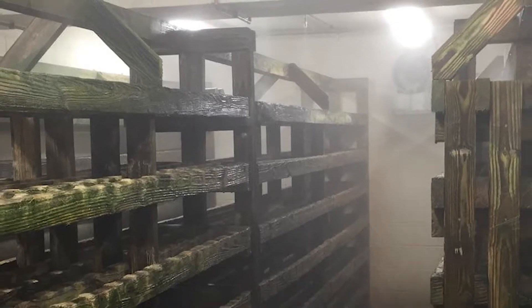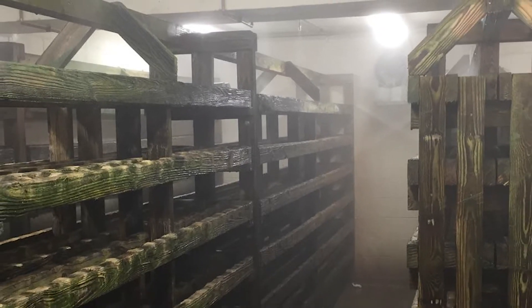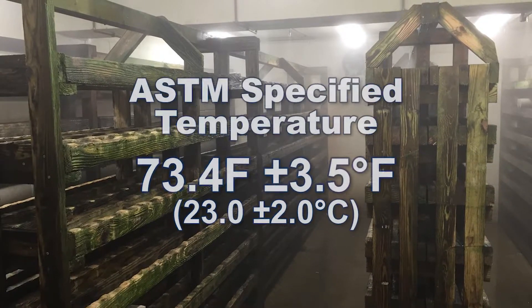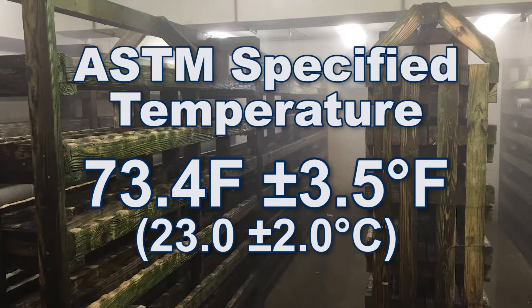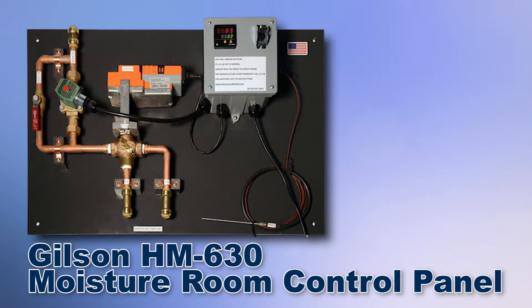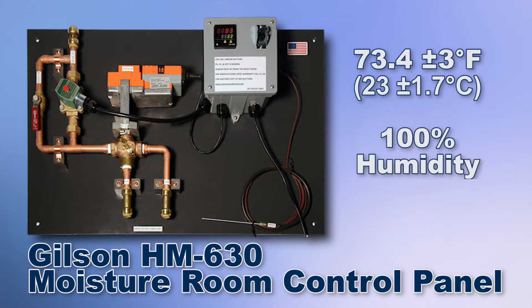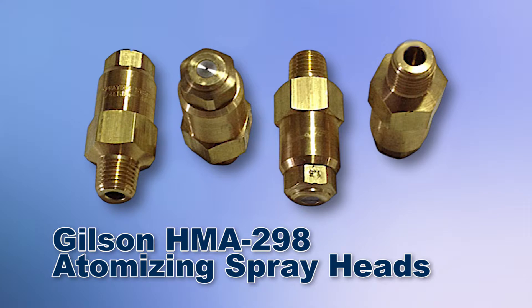Moisture rooms using stand-alone foggers require a separate method of controlling temperature to the specified 73.4 degrees Fahrenheit. The Gilson HM630 moisture room control panel automatically keeps your curing environment at precisely 73.4 degrees Fahrenheit with 100% humidity, and is designed to be used with the HMA298 atomizing spray heads.